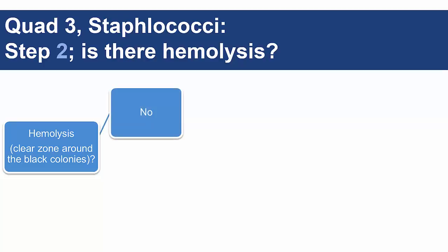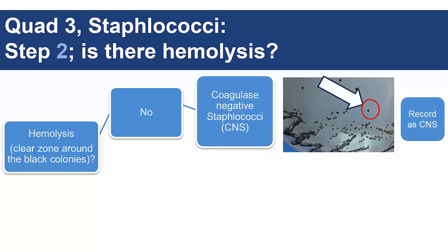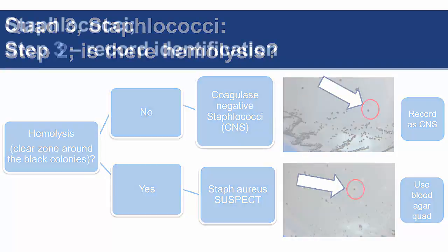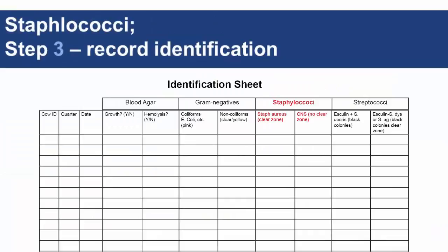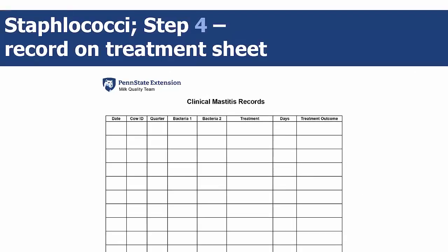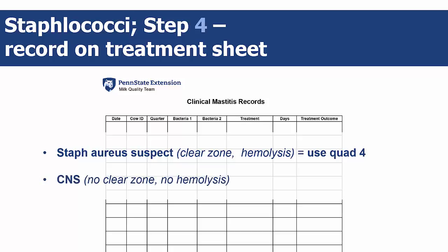Black colonies with no hemolysis are coagulase-negative staphylococci, or CNS. Black colonies with hemolysis are staph aureus suspect colonies. Step 3 is to record on the identification sheet whether the colonies are CNS or staph aureus suspect. For step 4, if staph aureus suspect colonies are present, you'll have to use the blood agar quad to determine bacterial species. Otherwise, record on the treatment sheet as CNS.